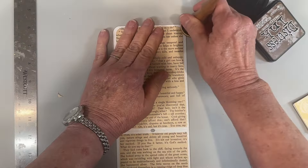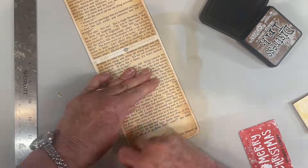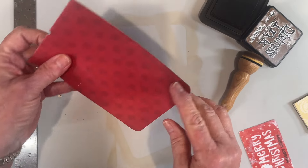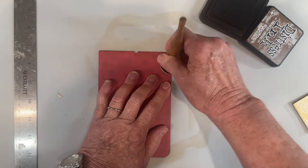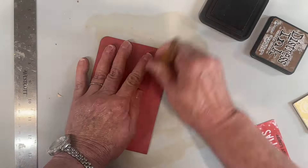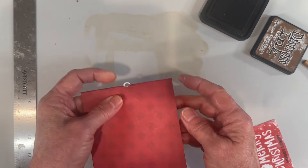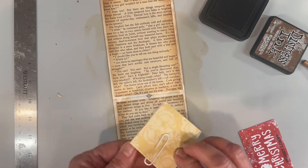I'm just going to anchor down these edges — you're not really going to see this too much because it's really going to remain closed, but I just didn't want a lot of white stuff showing in there. I'm going to quickly ink around this. Like I said, this isn't going to show except for that little part right there, so let's go ahead and glue this down.